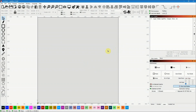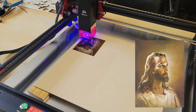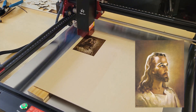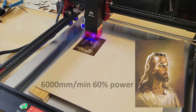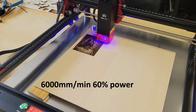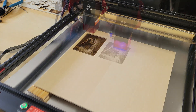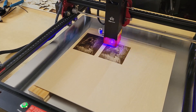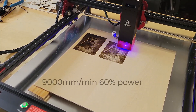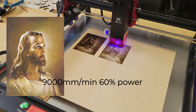I started by engraving a picture using the settings from my xTool 5 watt laser — 6000 millimeters per minute at 60% power. Since the AlgoLaser is 10 watts instead of 5 watts, the picture came out a bit darker, so I ran another engraving at 9000 millimeters per minute and 60% power, which came out more like the original.